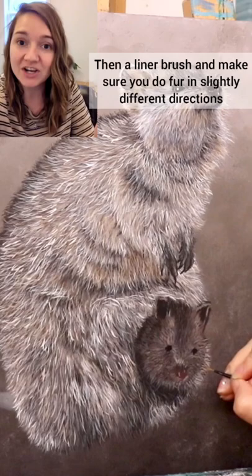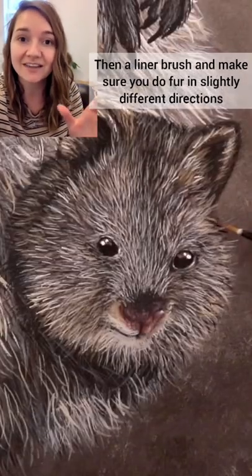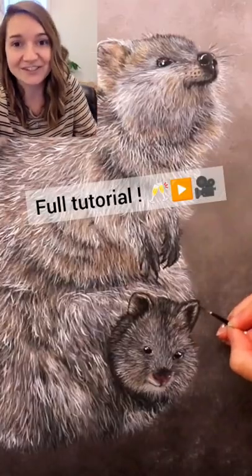Then you want to go in with a liner brush and make sure that you're doing fur in slightly different directions. This helps create the wiry fur texture.